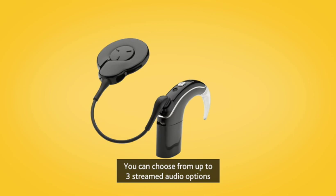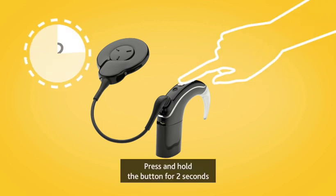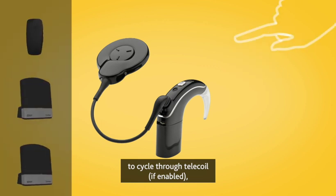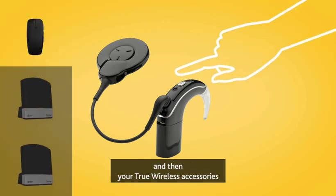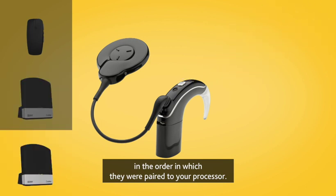You can choose from up to three streamed audio options using the button on your Nucleus 7 sound processor. Press and hold the button for two seconds to cycle through telecoil, if enabled, and then your True Wireless accessories in the order in which they were paired to your processor.